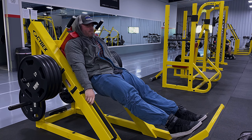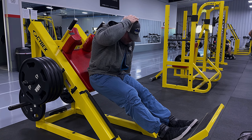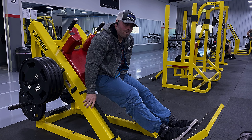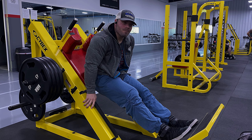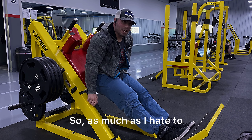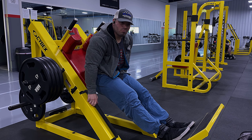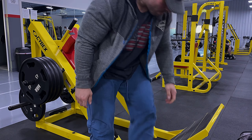Oh boy. Okay. I immediately felt something. I don't know. You know what? I've got to listen to my body — as much as I hate to — I might just move on to leg press again today. Yeah, I think so.